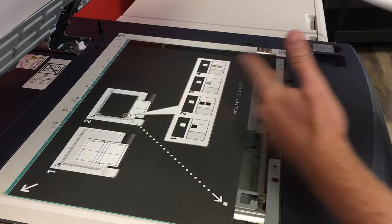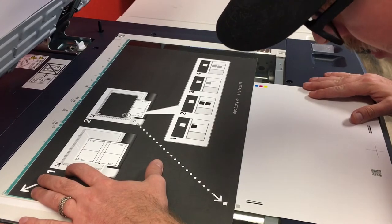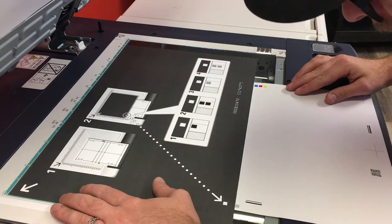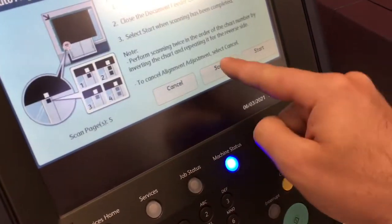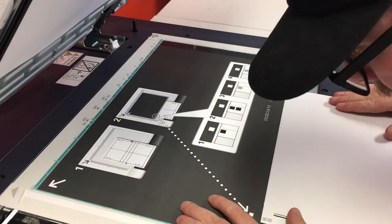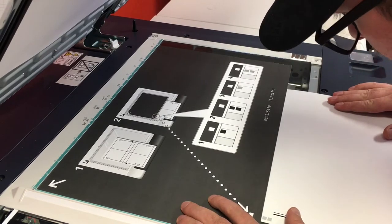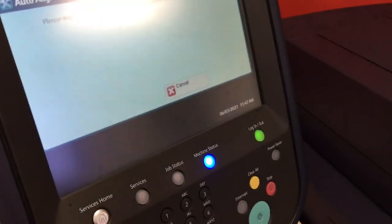Open it back up, flip it over, and use the gray dots. We're going to start with the single gray square. Then we'll move to the black dots. Scan twice.